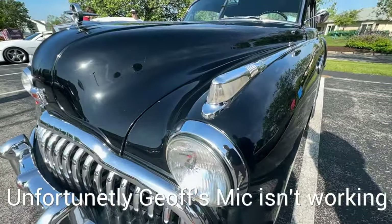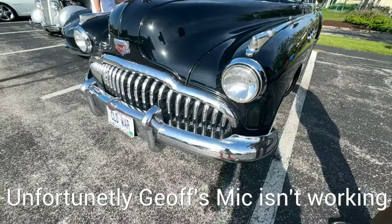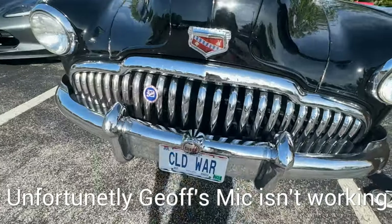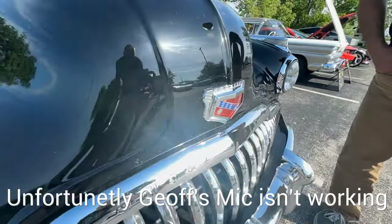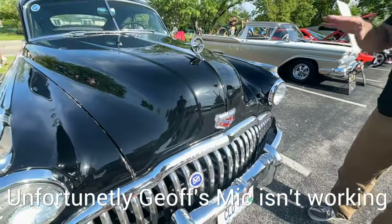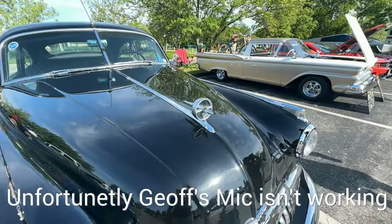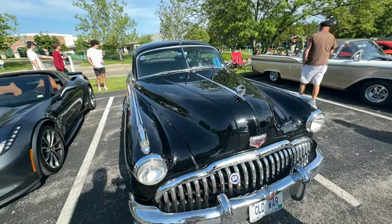I bought it in February of 2012, so you've had it a little over 12 years. The car was in Pasadena, California. What drew you to it? My father drove Buicks in the '50s and I've always loved this particular Buick. I found it and had the conversation with my wife — she agreed — so we had it shipped.